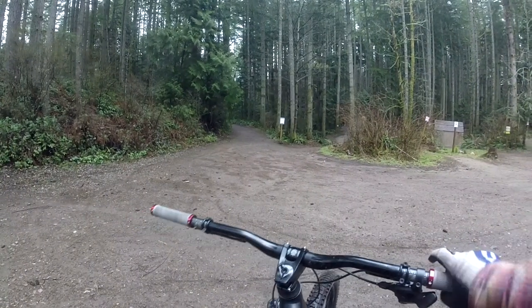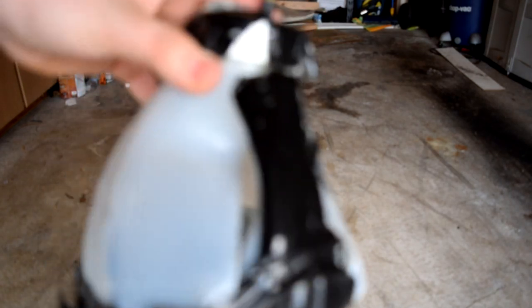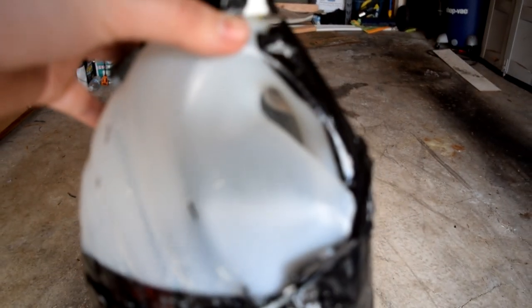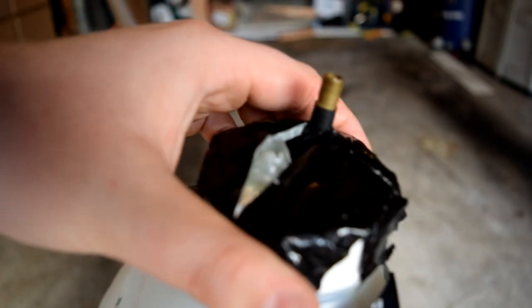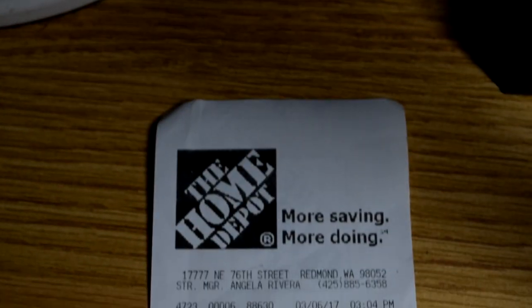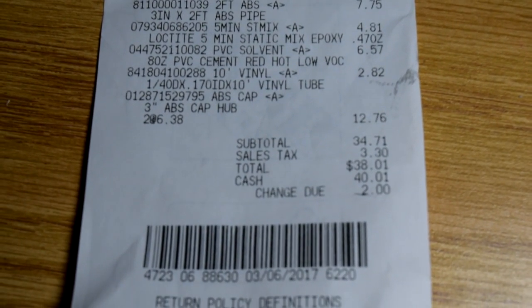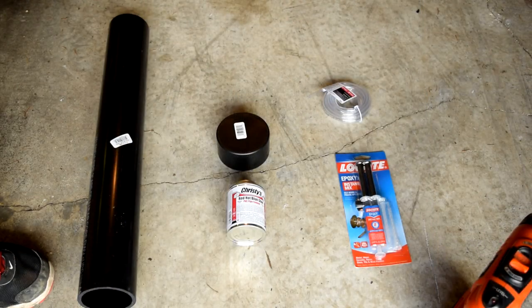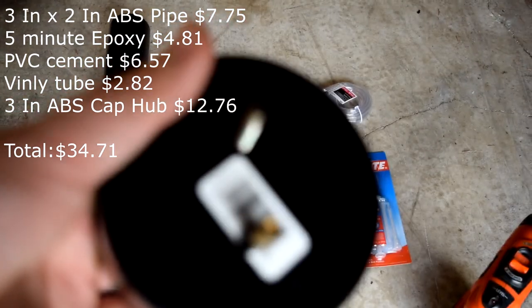You can find tubeless inflators such as the Air Shot for around 80 bucks or higher, but I don't really want to spend that much. You can look on YouTube for DIY tubeless inflators and find little soda pop bombs pumped up to 100 psi, but I'm not going to do that — I like my face and my hands. Instead, I thought I'd go out to the hardware store, spend 40 bucks, and build a nice tubeless pump. After running off to Home Depot and finding the supplies, I realized it's not going to be that hard to make.